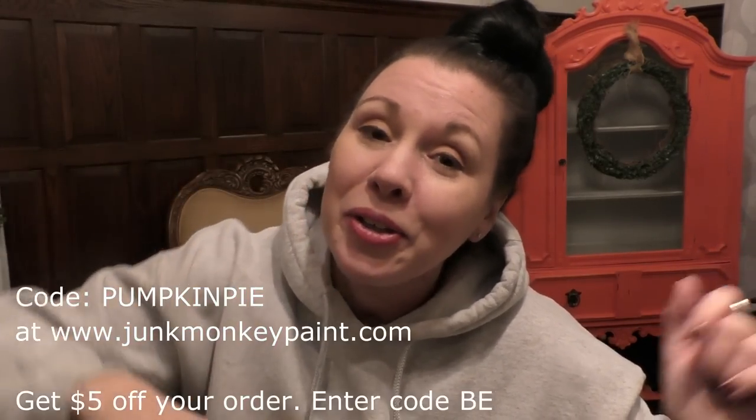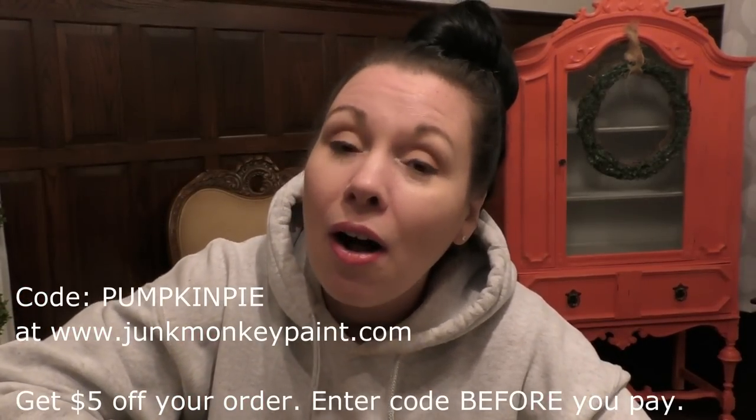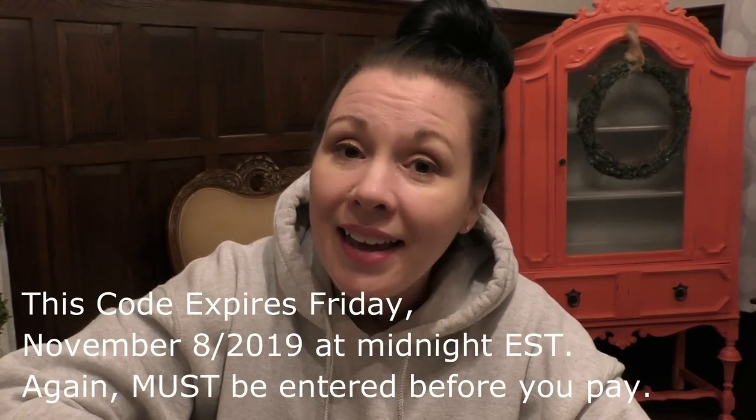We're going to drop a code right here on the screen right now. Use code PUMPKINPIE — all together, all uppercase — at checkout at junkmonkeypaint.com. It will take $5 off your complete total order. Good for one-time use and good for 48 hours only. If you're planning to get some Junk Monkey, this is a great time to save $5. The code expires in 48 hours, which means midnight on Friday.